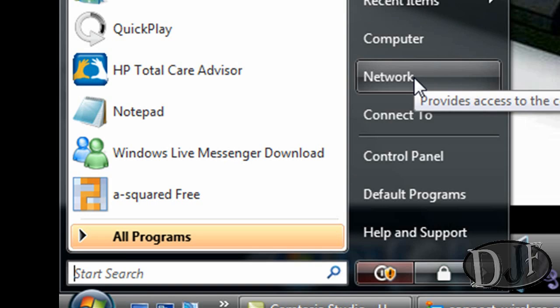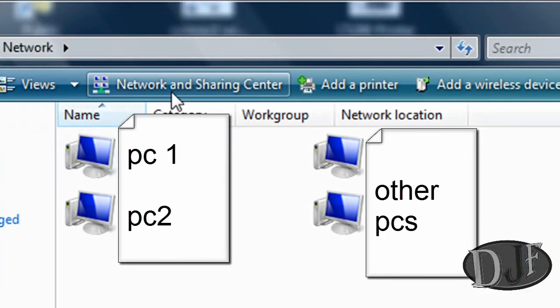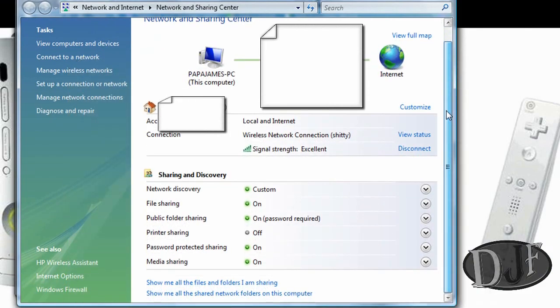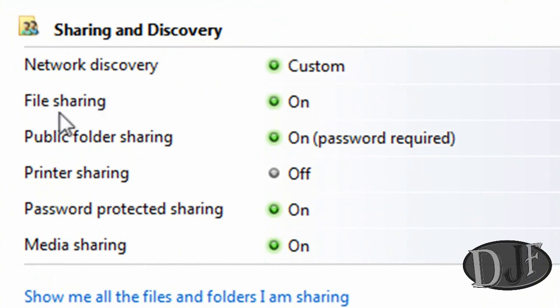Once it has restarted, you're going to go back to Start and then go to Network. Then you want to go to Network and Sharing, which is a button up top. Once you're there, go down to where it says Sharing and Discovery, then go down to File Sharing and turn that on. Public Folder Sharing you can turn on as well. It's going to say password required — that's so nobody can get into your computer. Make sure you have a very good password on your computer.